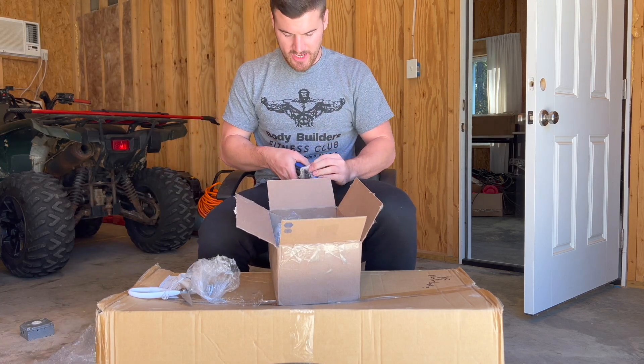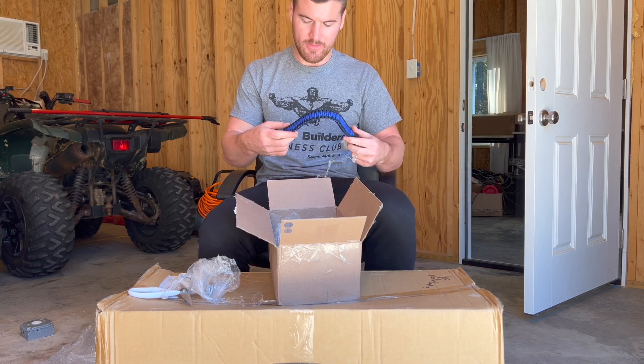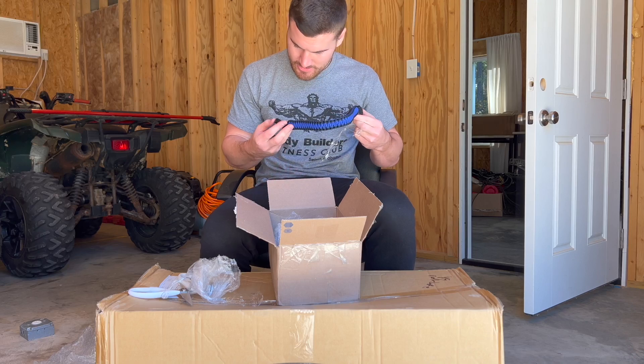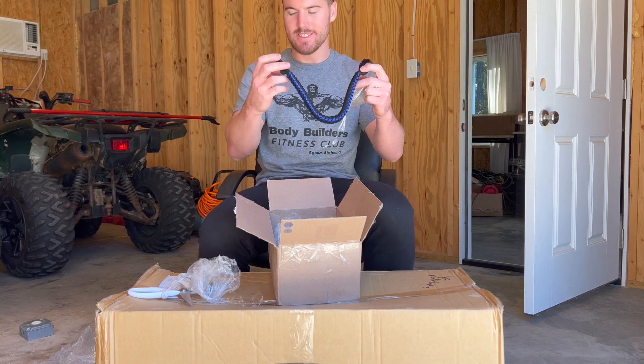Got a mud strap that goes on the handlebars — yes sir, it's gonna look pretty up there. Also got some black hose clamps for the paint. Let's go.